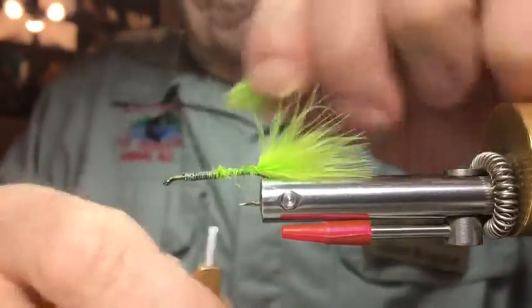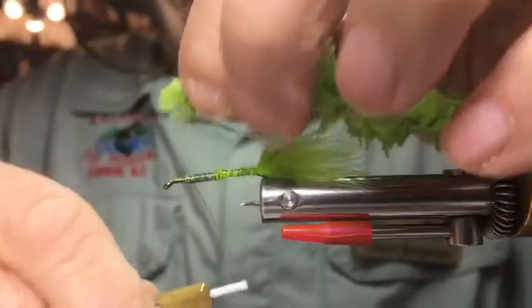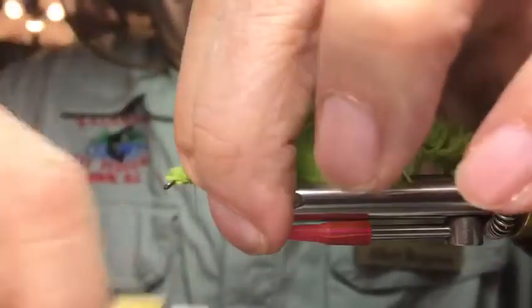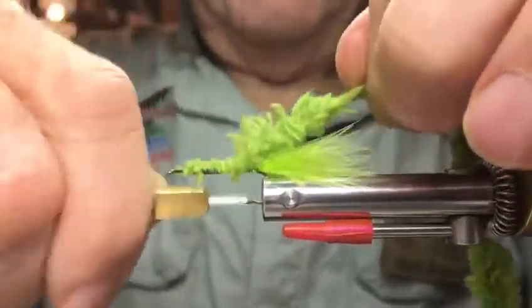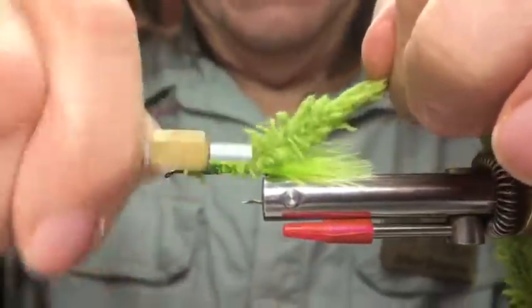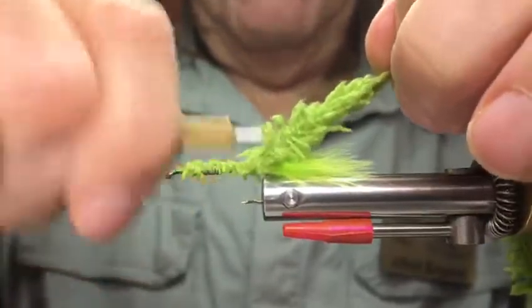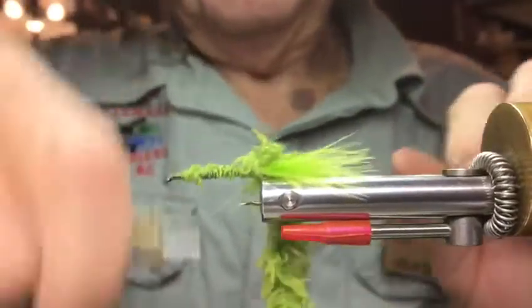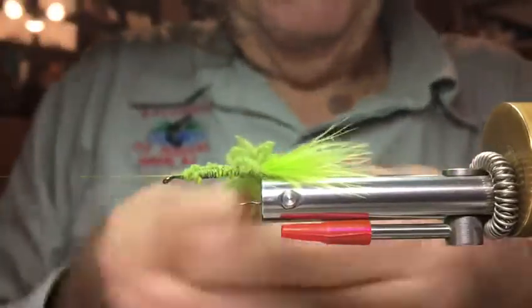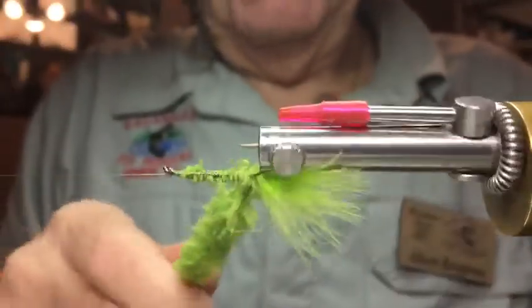You can get it at your wool store or your wife's stash — it's apparently used for making baby blankets. I'm gonna tie this guy all the way back. This is a little bit more coarse than it should be, but it'll work.